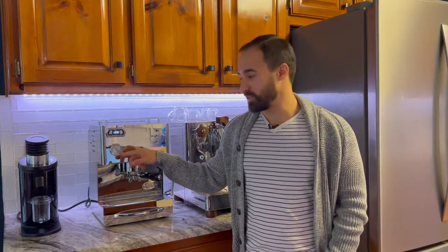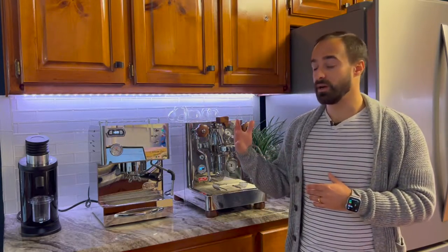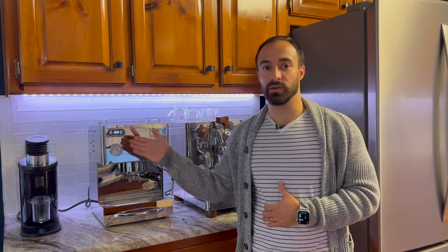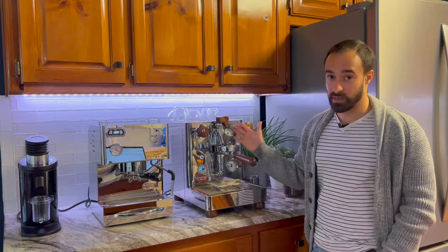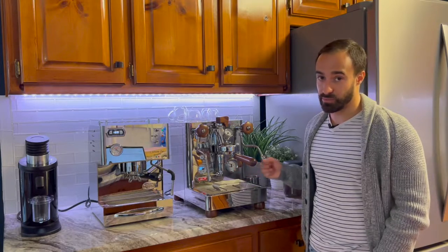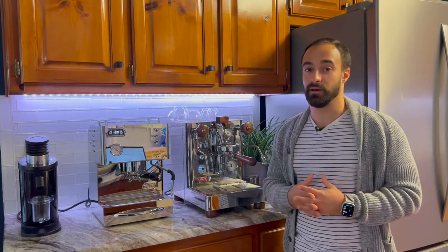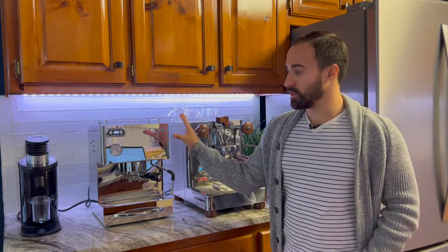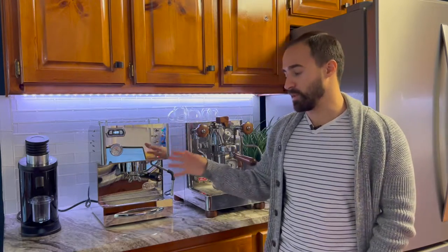The next thing is the pressure gauges. I like that they both have pressure gauges — I think that's super important because it's nice to see your extraction. The Silvano shows your pump pressure so you can see the extraction while pulling your shot. Over here on the Bianca, you get a ton of information: your group head pressure gauge, your steam boiler, and your brew boiler. You have a lot of gauges telling you how you're sitting. Without that group head pressure gauge on the Silvano, you don't get quite the right information.